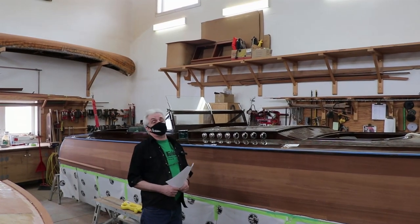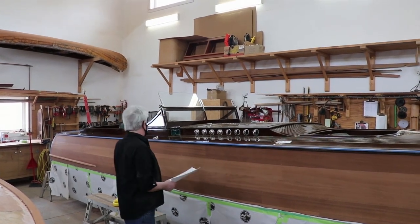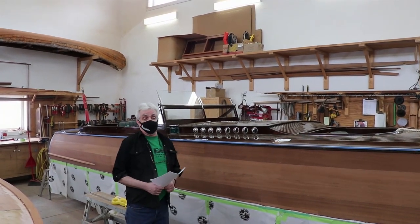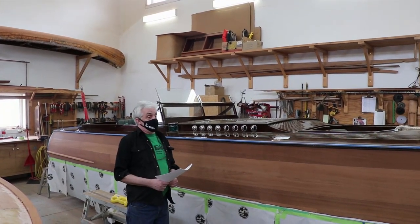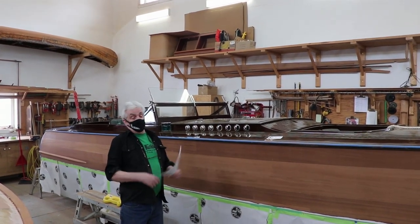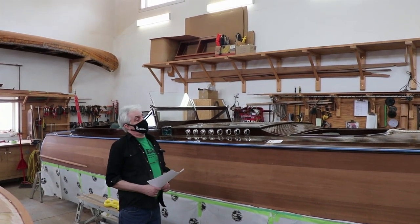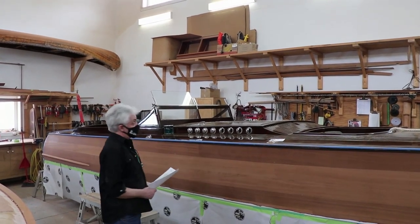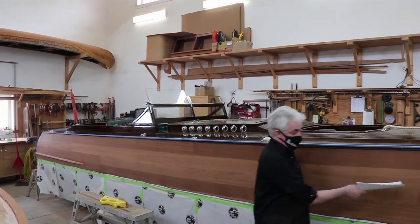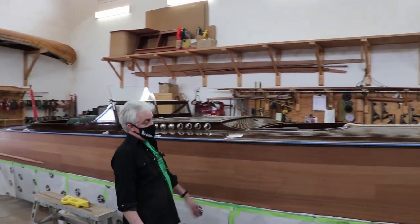It's a 27-foot boat and it has a special name — Griffin. He was the head coach of the Griffin football team at the University of Guelph, so hence they named the boat Griffin. This one is in for a couple of things. In normal use, it gets a couple of dings up the front and scratches, so it's in for that.